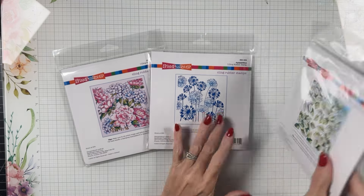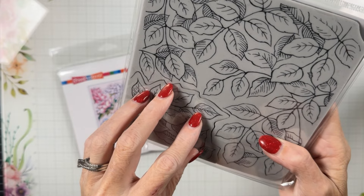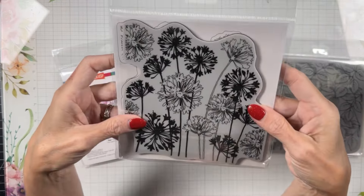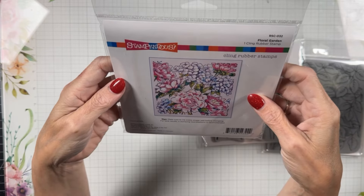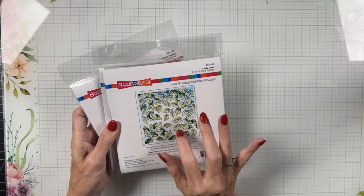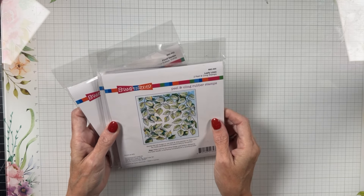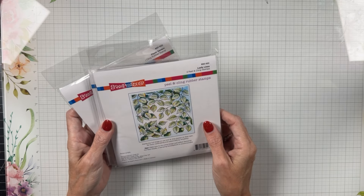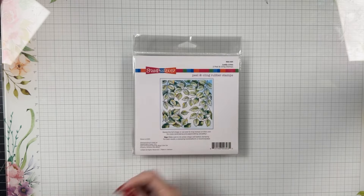I've got three of the four Beautiful Backgrounds sets and am planning to do some background techniques with them. It's neat because one stamp comes apart so you can use it as a smaller stamp or put it together as a larger one. The Leafy Vines is by far my favorite — I can totally see it being used in so many ways, especially paired with the sympathy set that came out previously with Stampendous. I don't have a lot of backgrounds in my stash, so I think they'll be really pretty to have on hand.